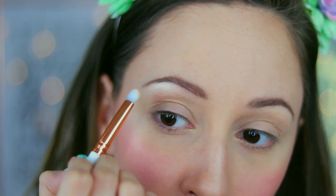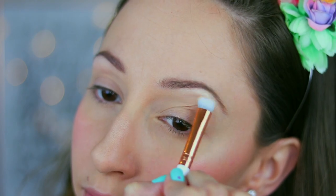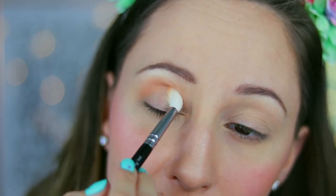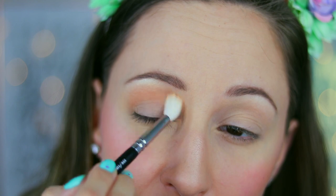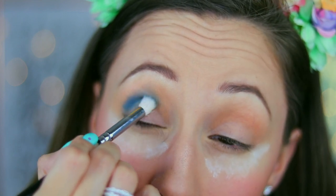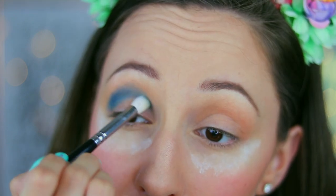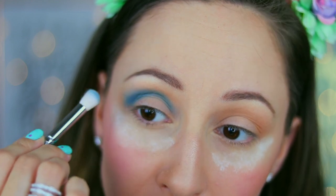For my highlighter I will use Shimmering Skin Perfector by Becca in color Moonstone, applied with an eyeshadow brush by Essence. Next I am going to take eyeshadow Ashley and apply it with brush 221 by Zoeva, going back and forth into my crease. I also blend it towards my brow bone so I can have this transition color all over my brow bone. With brush 225 by Zoeva I am taking eyeshadow Chad and I will apply it into my crease, then blend the edges.